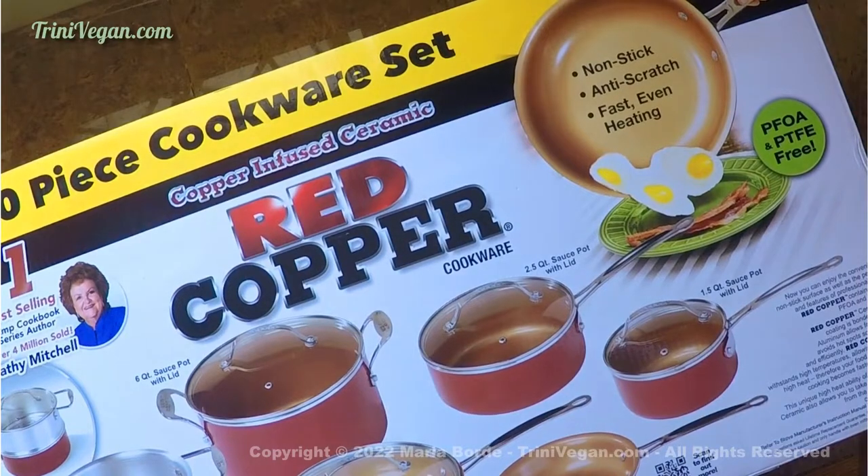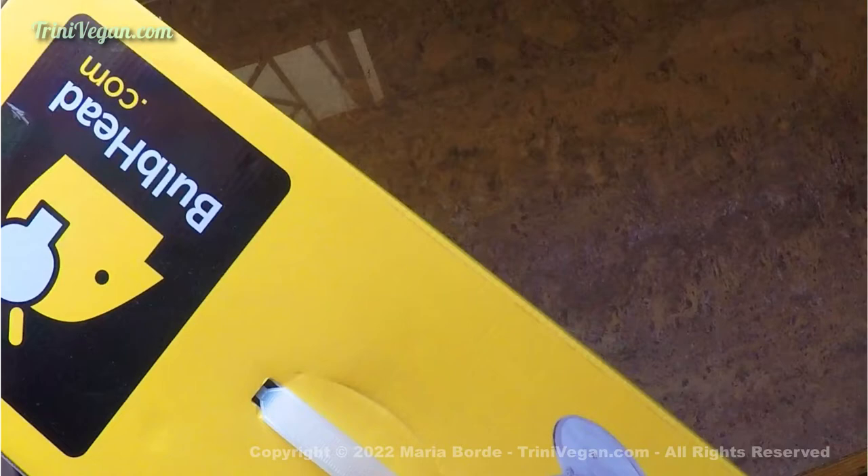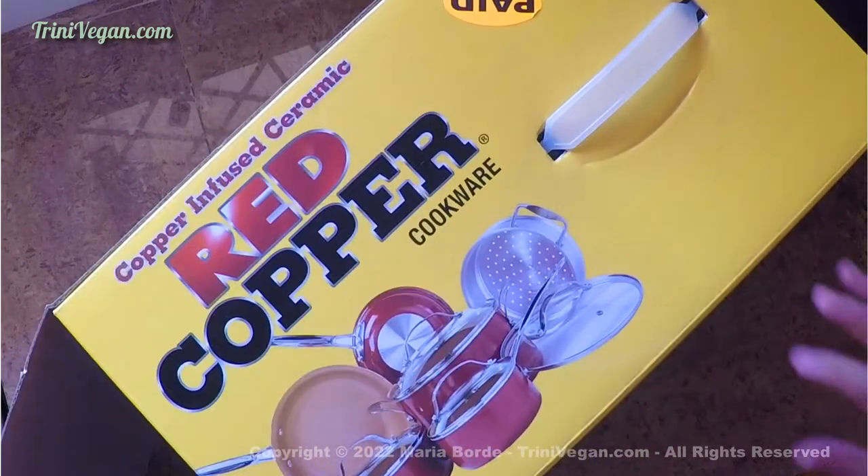Today I wanted to show you a 10-piece cookware set that I recently purchased called the Red Copper. My pots and pans were really old and they needed to graduate, so I thought about upgrading a little bit, and this is why I ended up buying this set.